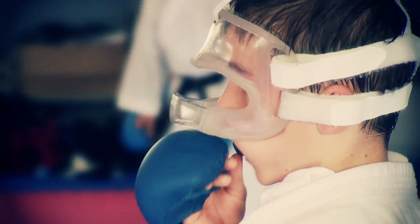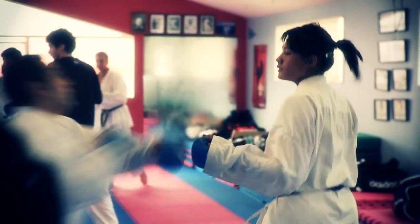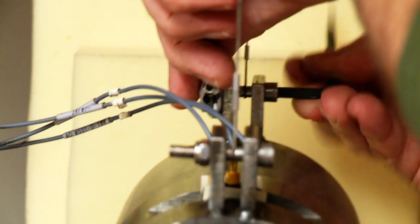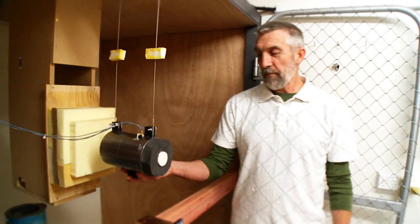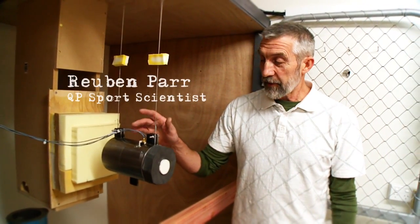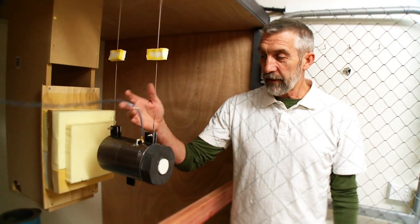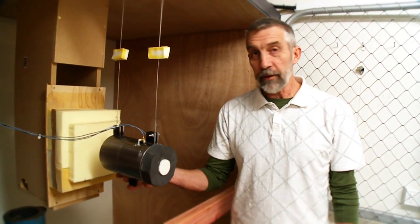Too many times in sport we see protection gear based on guesswork. We really wanted to make a chest guard that works, so we decided to turn to science. We've set up this punching rig to measure the speed and the force of a karate punch because we couldn't find the information anywhere, and we need it in the development of new protective gear for WKF.